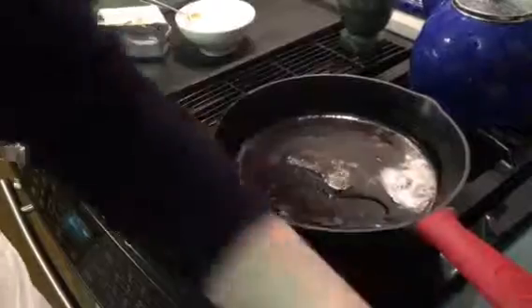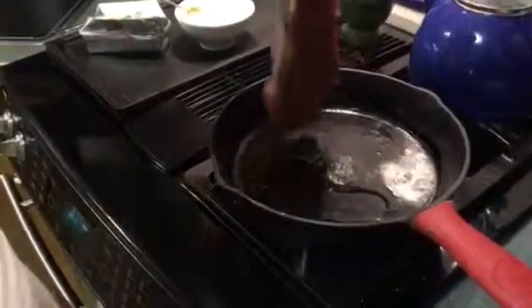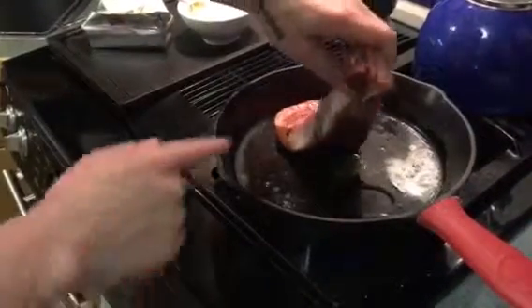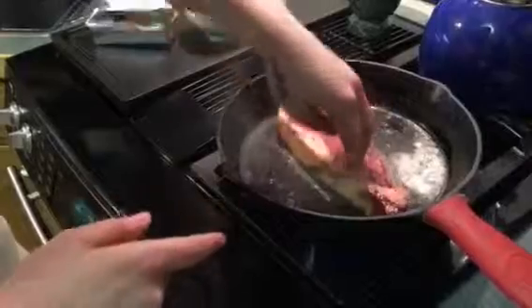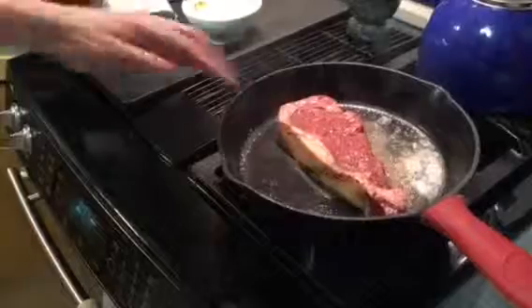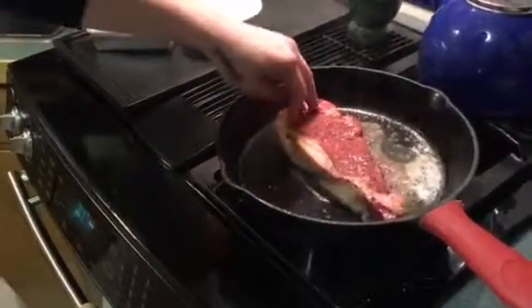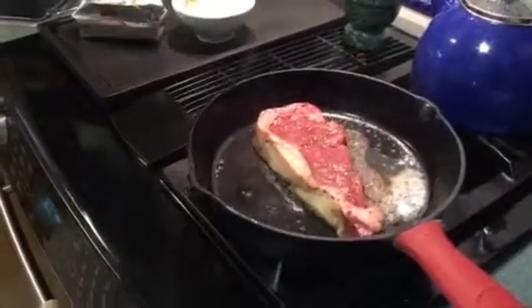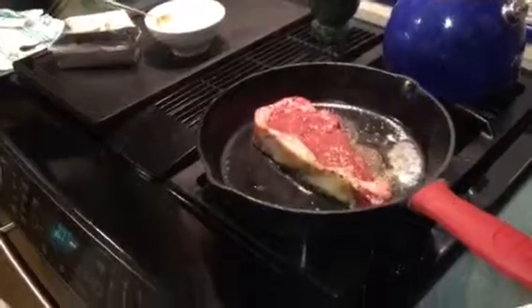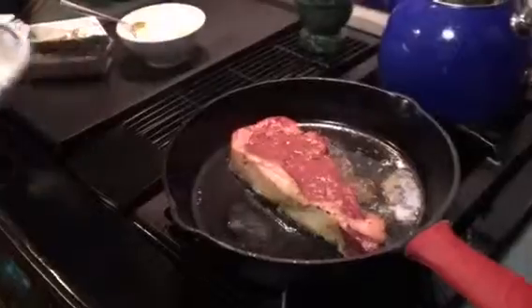Now you can kind of hear it working — so we're going to go now. You want to get a nice sear when you set it down. You can hear that nice sear noise — that's just what you want. I'm going to turn my heat down just a little bit, not quite on high. There's a lot of smoke produced when you're cooking steak, so you want to make sure your fan's on and you're not too hot because you don't want to burn the pan. You're going to do this for about three minutes.